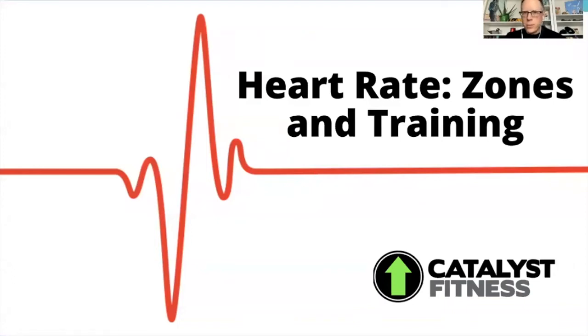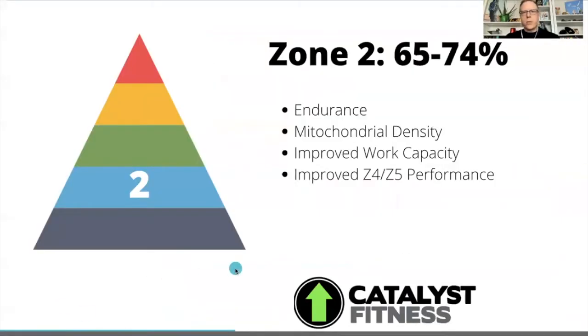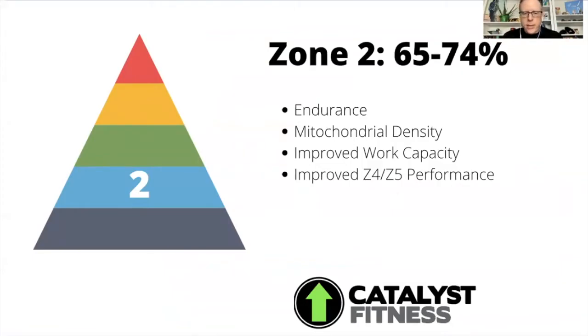Today I'm talking about zone two training, and this is a really critical one and one that a lot of us just don't seem to take enough advantage of. Zone two is 65 to 74% of your max heart rate, and the reason that this zone develops your endurance is really because of something that's called metabolic flexibility.